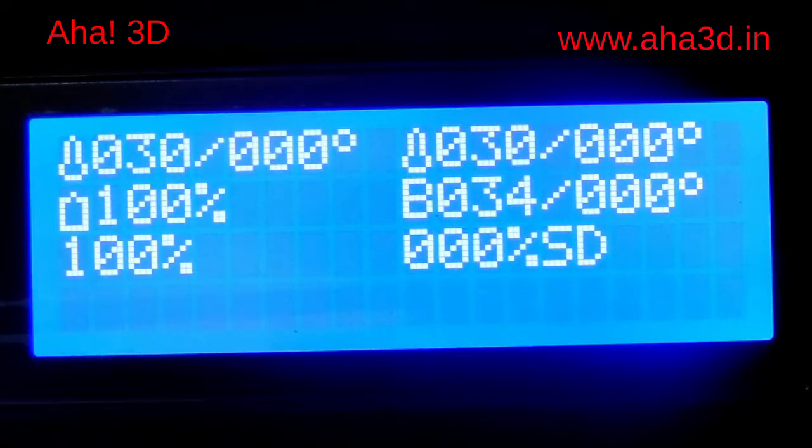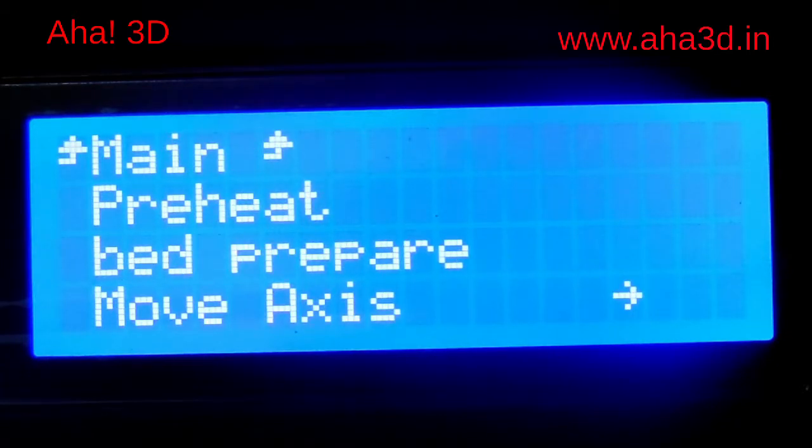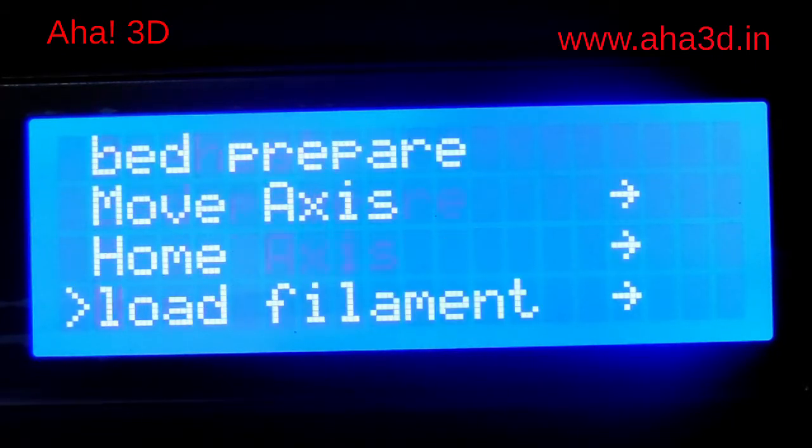For that, we will press the jog dial. When we press the jog dial, we will see these options on the LCD screen. Now, selecting the option 'prepare', we will see more options. When moving down in the prepare menu, we will find an option by the name of 'bed level'.